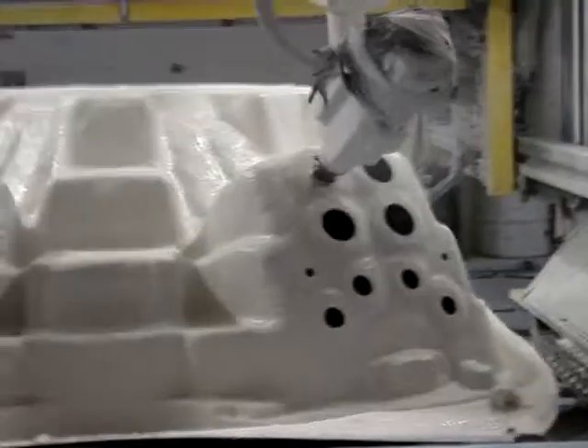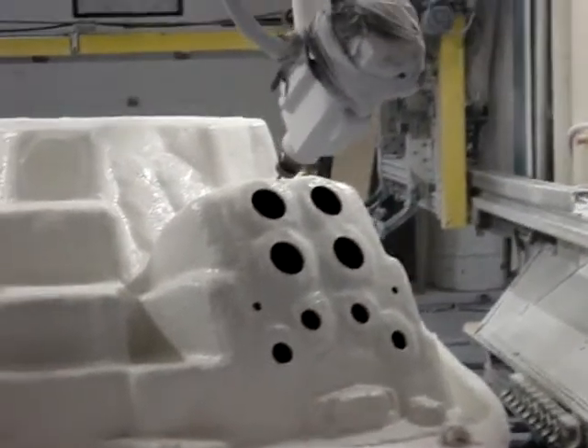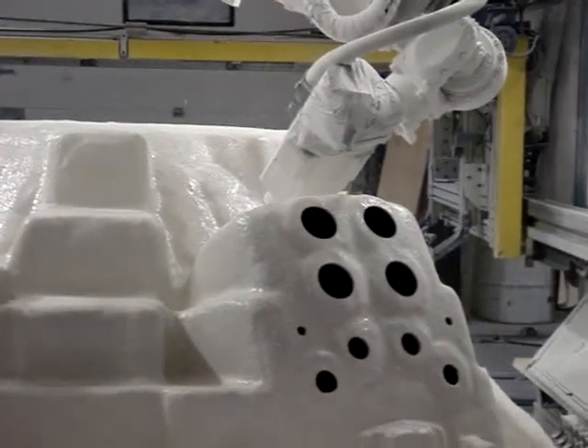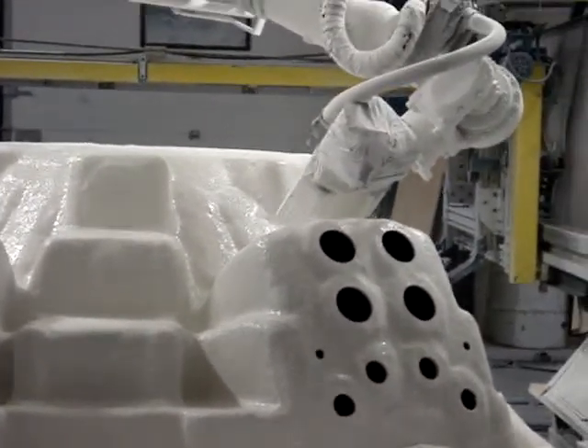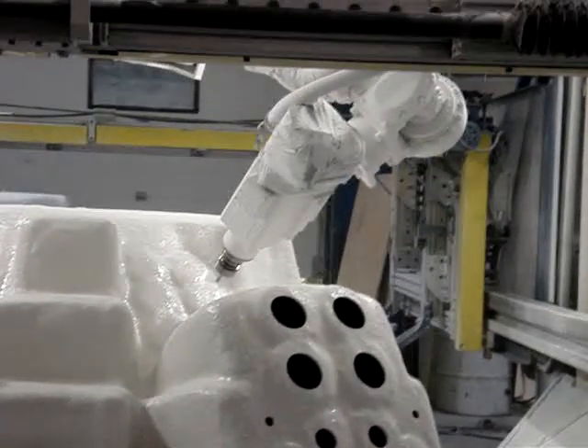It has to be done by hand, right, in that loop. So all the holes were drilled by the guys. There was the second worst job. The worst job in there, because it's got to be drilling all this. Fiberglass is getting itchy and it's horrible.